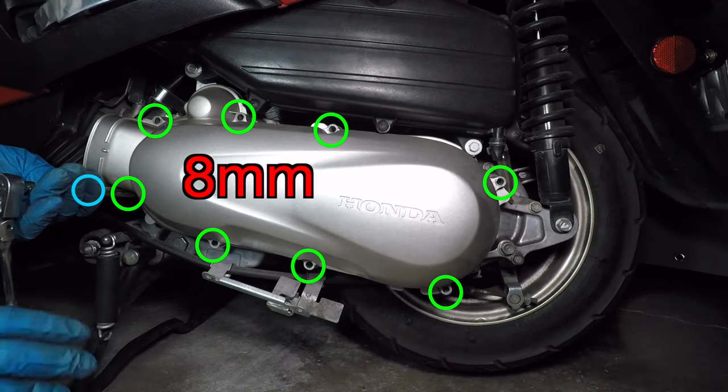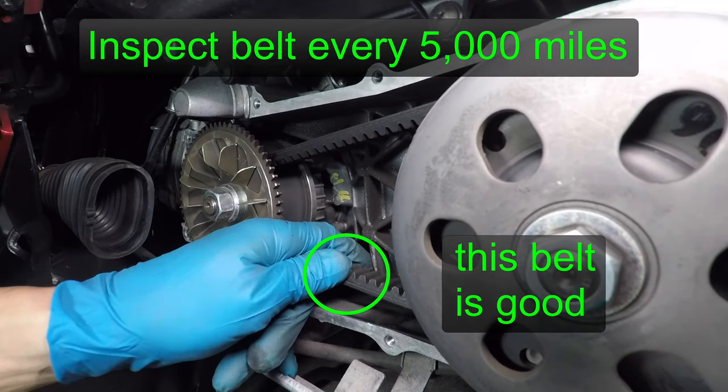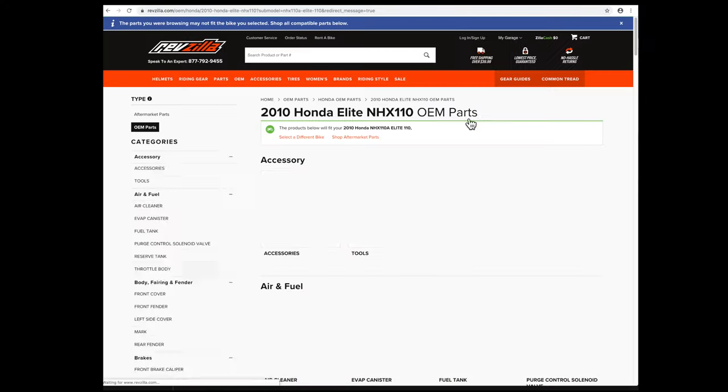Honda says to check the belt every 5,000 miles and replace it every 15,000 miles. My belt looks good, but this video wouldn't be very interesting if all I did was look at the belt.